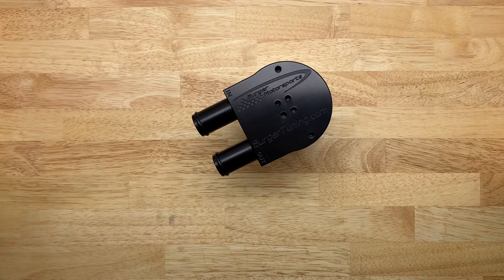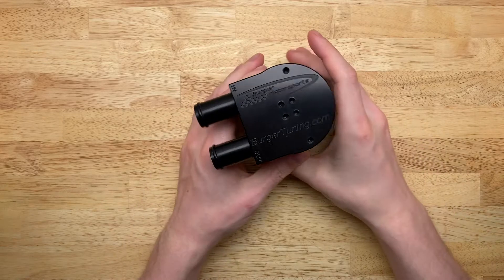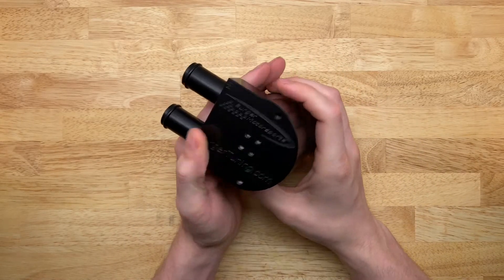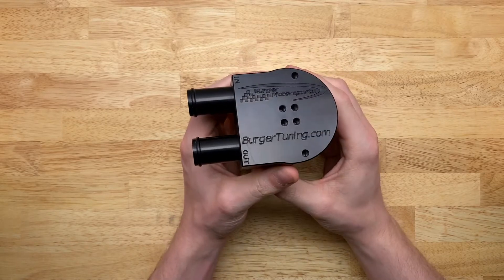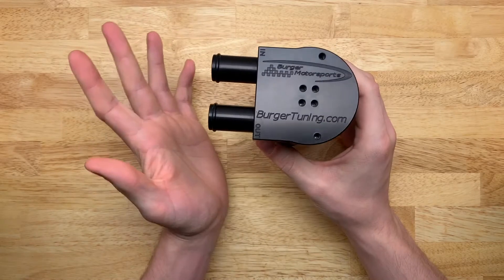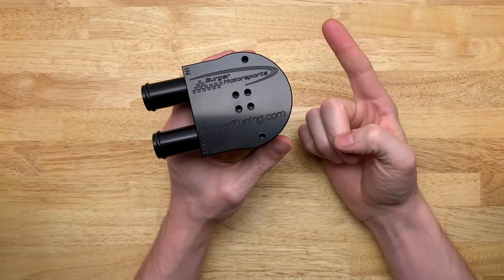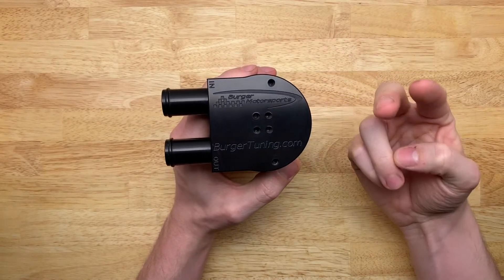This is the Burger Motorsports catch can. I just got this recently — in fact it just arrived today from California. This video will just be a first impressions because I have not fitted it to my car.